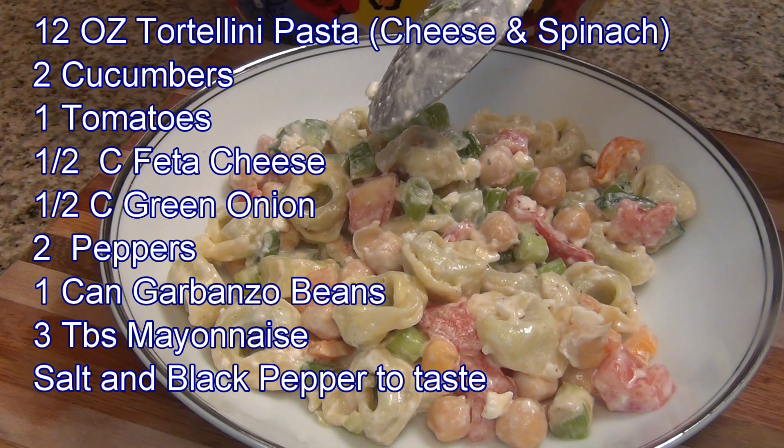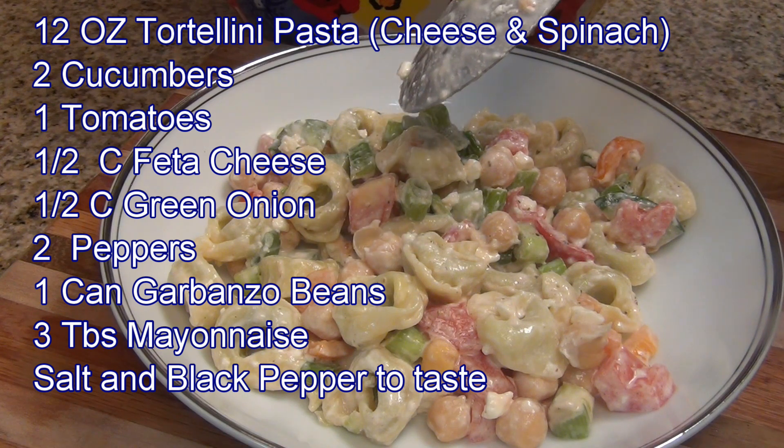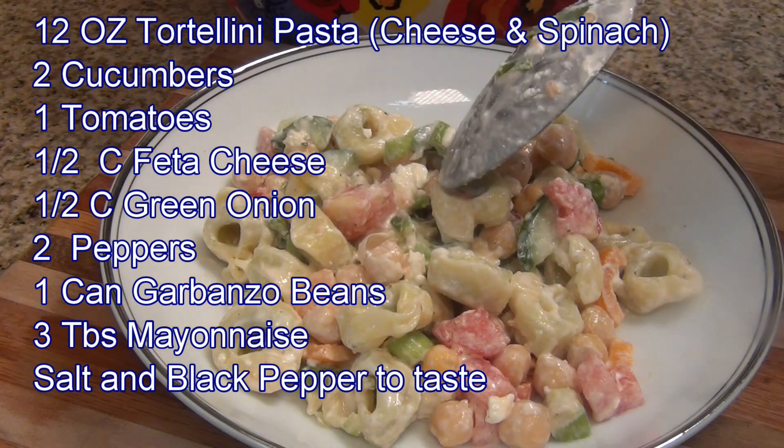If you like this video, please like, share with your friends and family, comment, and subscribe for more recipes. I make a new recipe once a week. Thank you very much, I will see you next time!